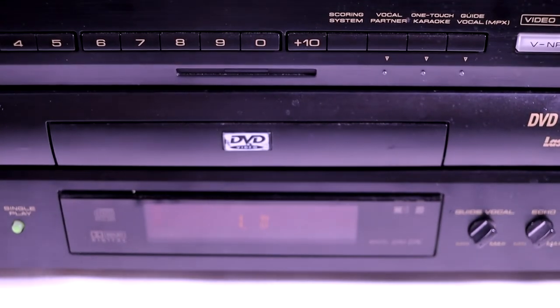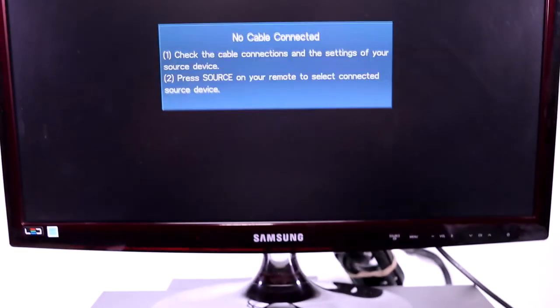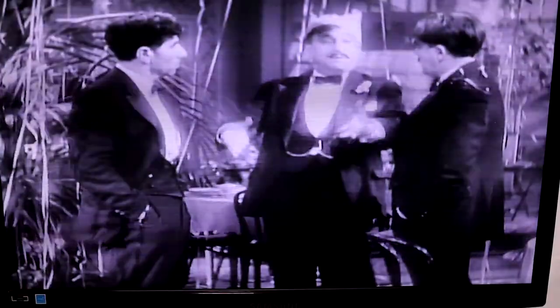Here's an example of a fine laser disc movie called Scarface. I just realized it's probably not a good display since it's a black-and-white movie — we should use a movie that's in color.